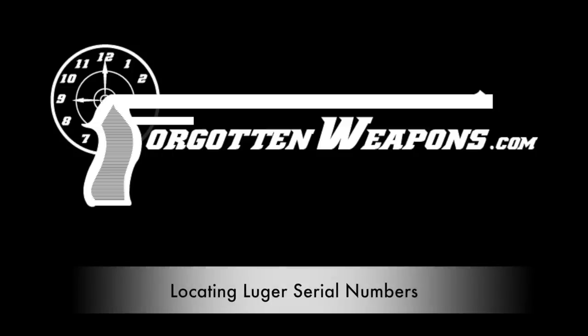Welcome to ForgottenWeapons.com. I'm Ian McCollum, and I am here today with Brad Simpson of Simpson Limited.